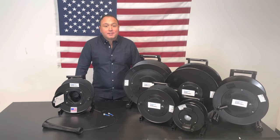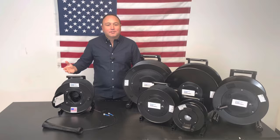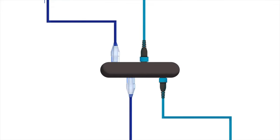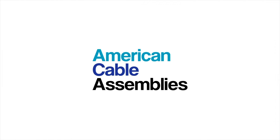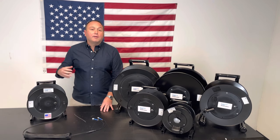Hi and welcome to American Cable Assemblies. This is Sean Kelly and today we're going to talk to you about our tactical fiber reels.